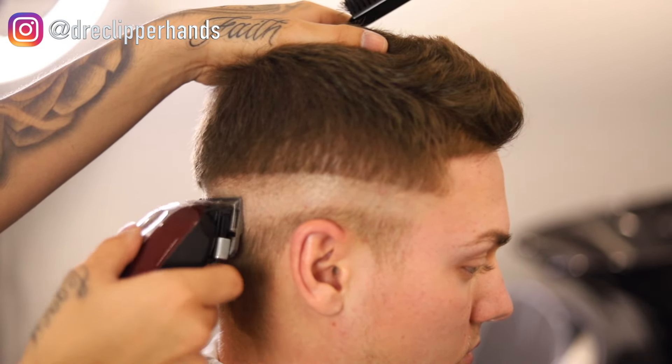Now I'm going in with my one and a half all the way open, flicking out as I go up about a full inch. Right under that one and a half open, I'm going ahead and closing it to blend that line out a little bit better. In the back there's some weight that the one and a half couldn't get out, so I'm coming back in with my one guard all the way open to blend that line out a lot better.